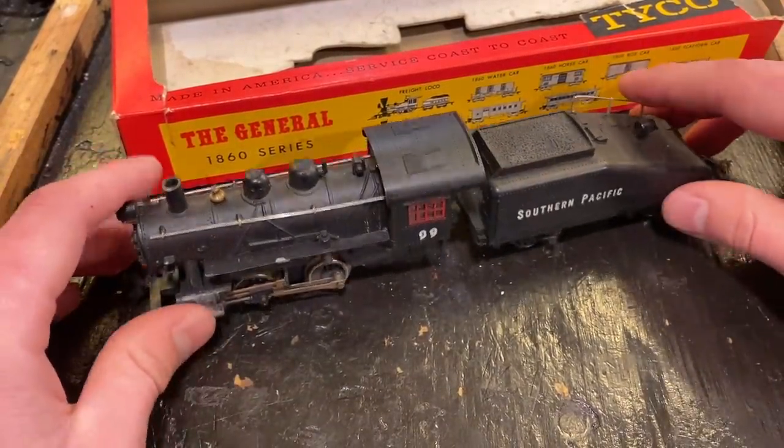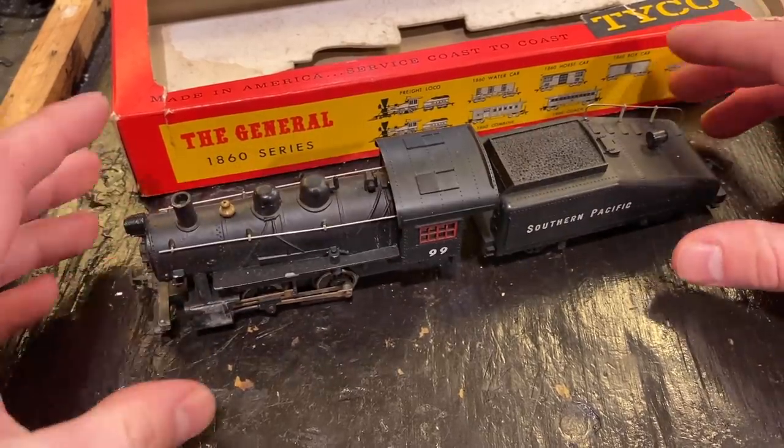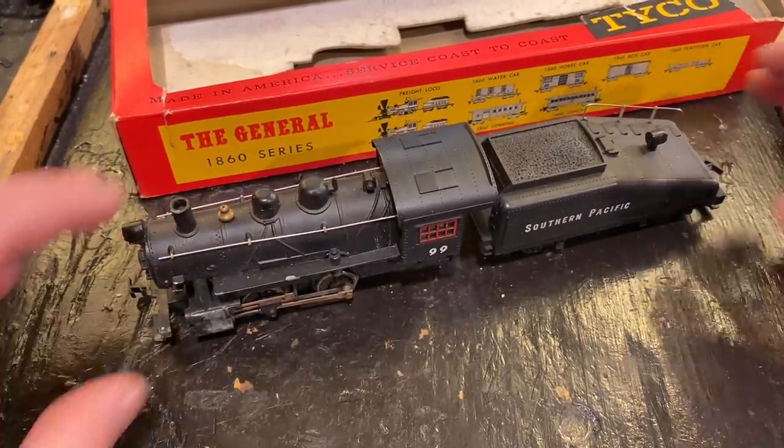The wheels are pretty oxidized and the commutator on the motor is likely oxidized as well, so we'll be looking in all those places. But if we're lucky we'll get this thing riding the rails once again — could be a very nice little runner. I'm going to take it over the track and just show what it's doing right now so you can all see what we're working with.